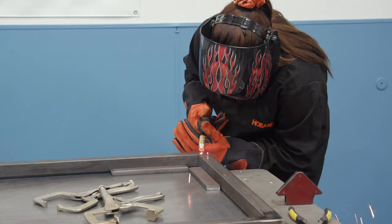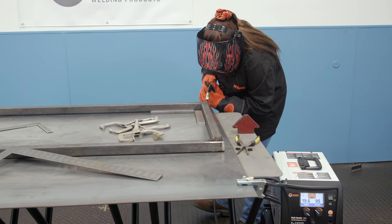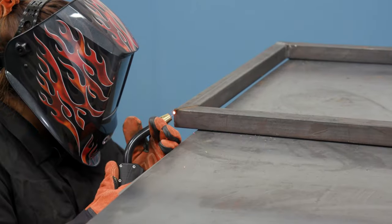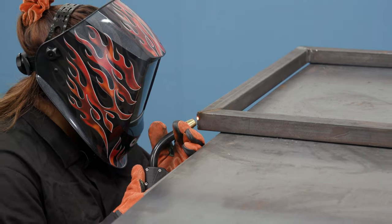When I'm tack welding, I make sure that it stops going orange before I make my next tack. That way it's fully cool before I make my next one and I don't burn through.